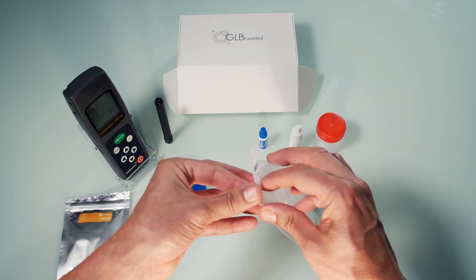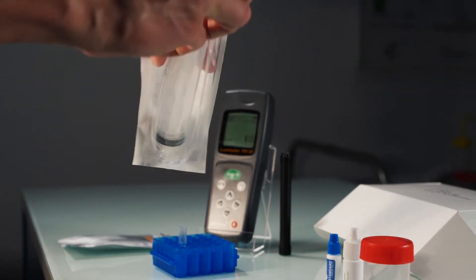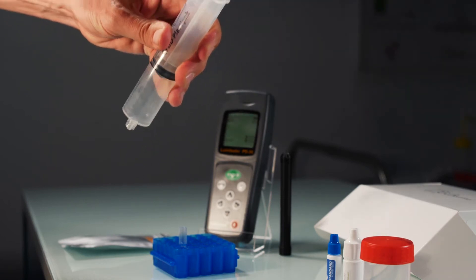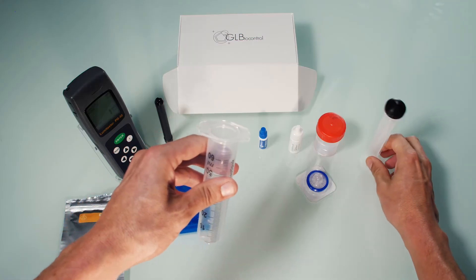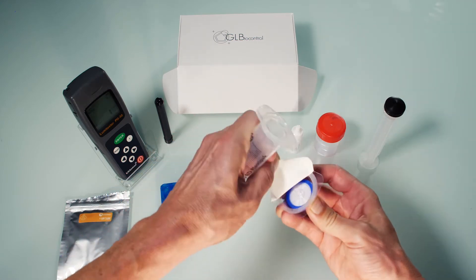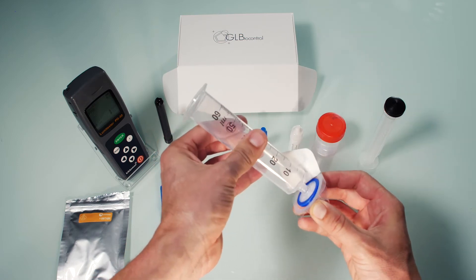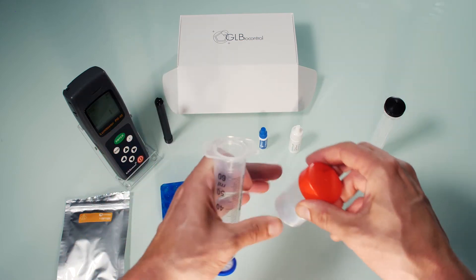Unpack the syringe, being really careful not to touch the tip. Then remove the plunger and put it on the work surface — don't touch the black part of the piston. Peel off the cover of the filter pack and screw the syringe onto the filter. Keep the plastic packaging clean, as it will be used later on.